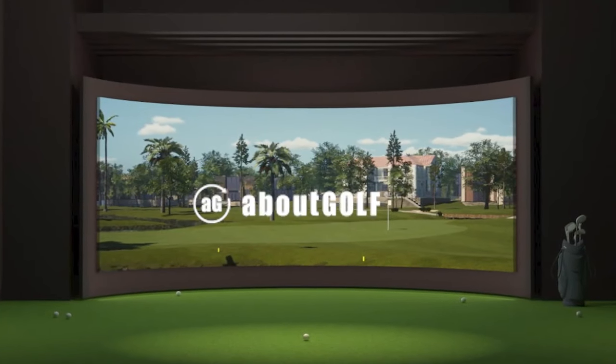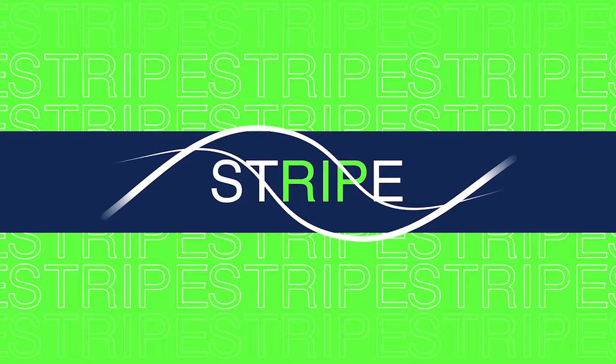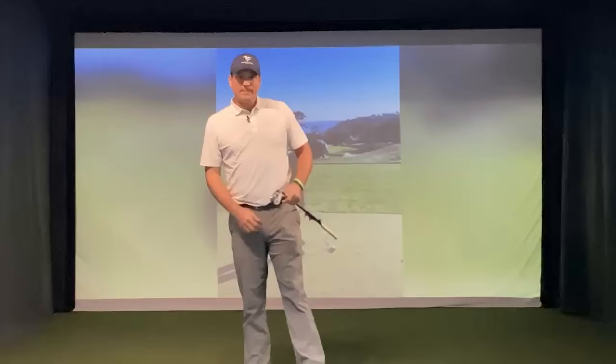Today's Stripe Show podcast is brought to you by About Golf Simulators. And we're back — Stripe Show podcast on a Monday. I'm your host, Travis Fulton. Thank you for making us part of your day.